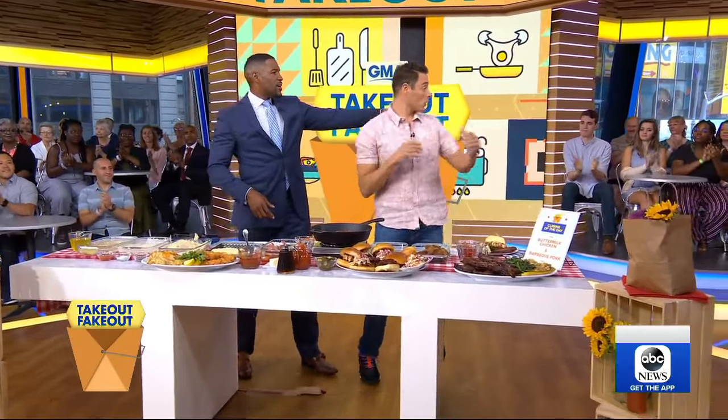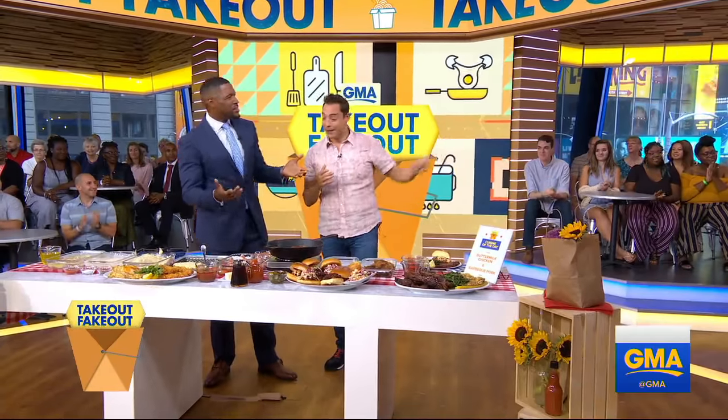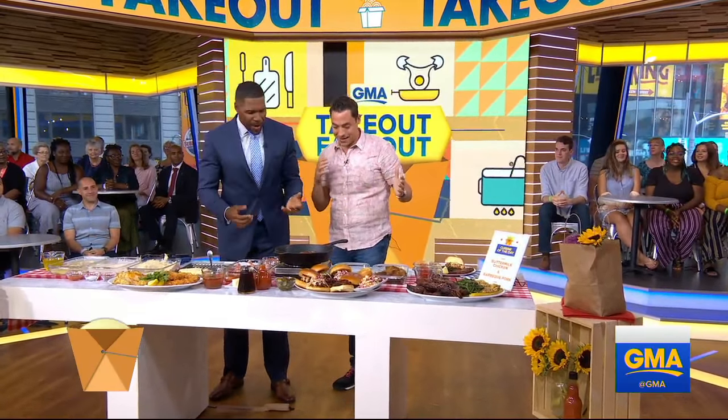And we have some audience members back there, and they're trying it. So what do you think so far? Looks great! Nothing like buttermilk fried chicken for breakfast.